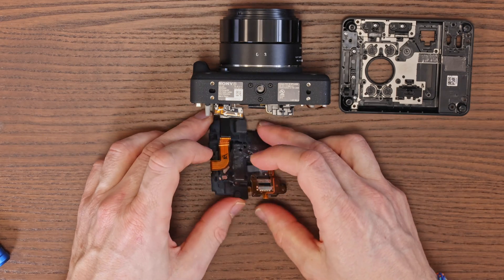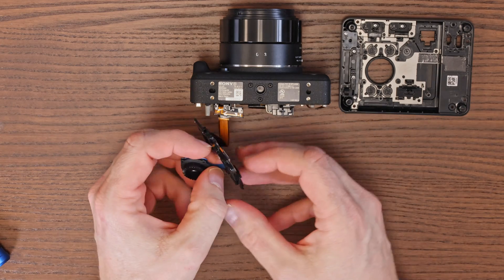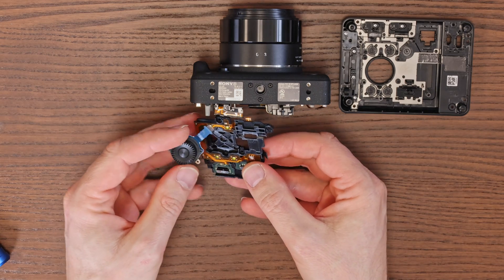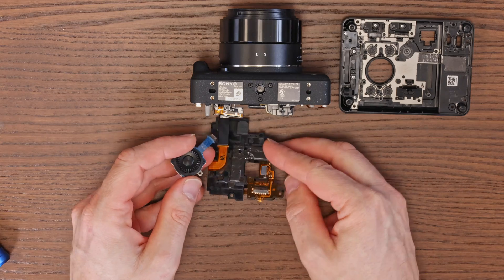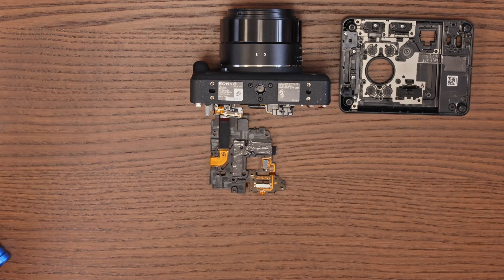Now disconnect the circular button unit. Disconnecting should be done along the axis of the cable, directly and carefully. Do not pull the cable from the side as it may tear. Alternatively, you can use a fine needle nose tweezer to disconnect the connector. Set aside and store the rotary controller.